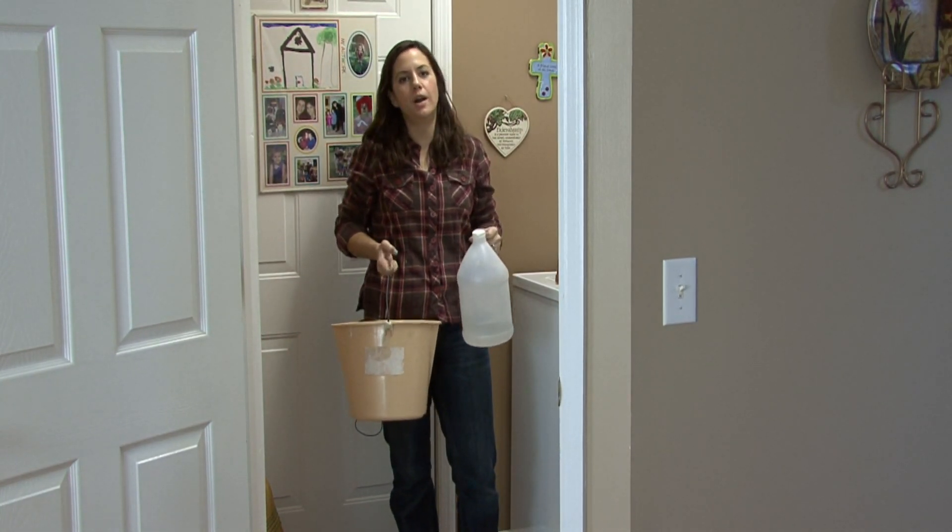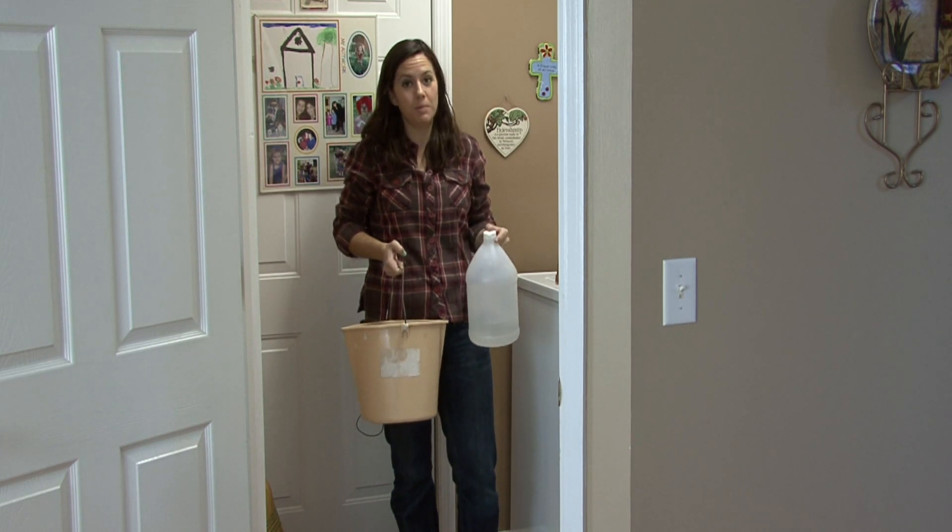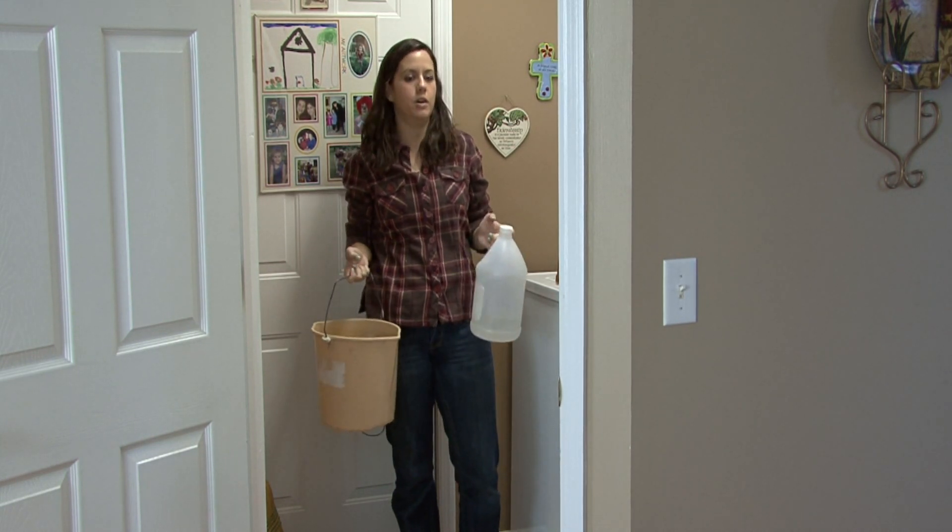It won't create a wax buildup, it's a disinfectant, it's cheap, it's easy — it's the safest thing for any floors in your home.